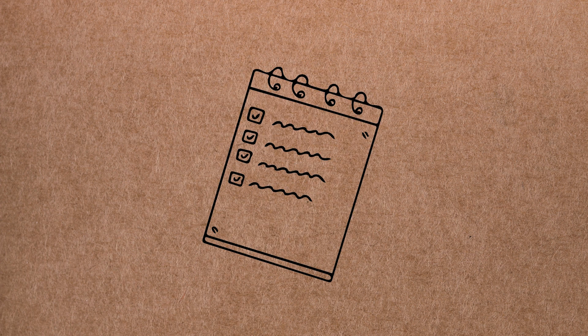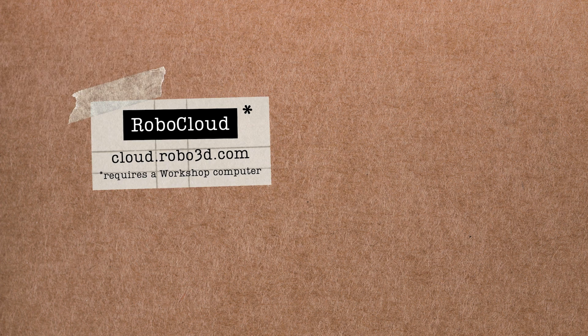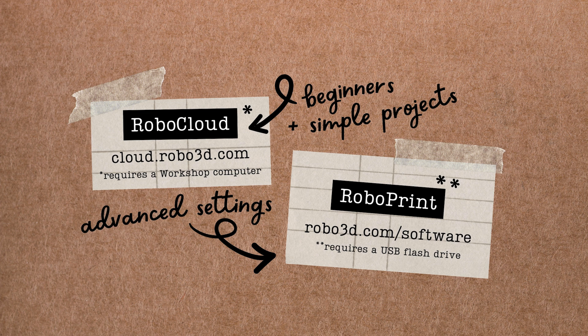Once you've chosen a model, it needs to be translated into a set of instructions for the printer to follow using a type of software called a slicer. In this video, I'll be using a web-based slicer called RoboCloud — this is the easiest way to print and requires a workshop computer. If you're a more experienced user and want greater control, or prefer to use your own computer, you may want to use the desktop software RoboPrint to slice and print via a USB device. RoboPrint is installed on all workshop computers and available for free at Robo3D.com.